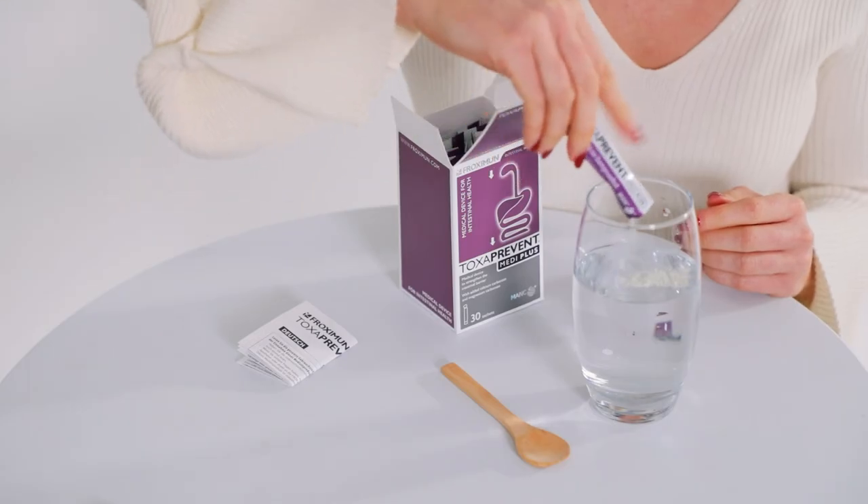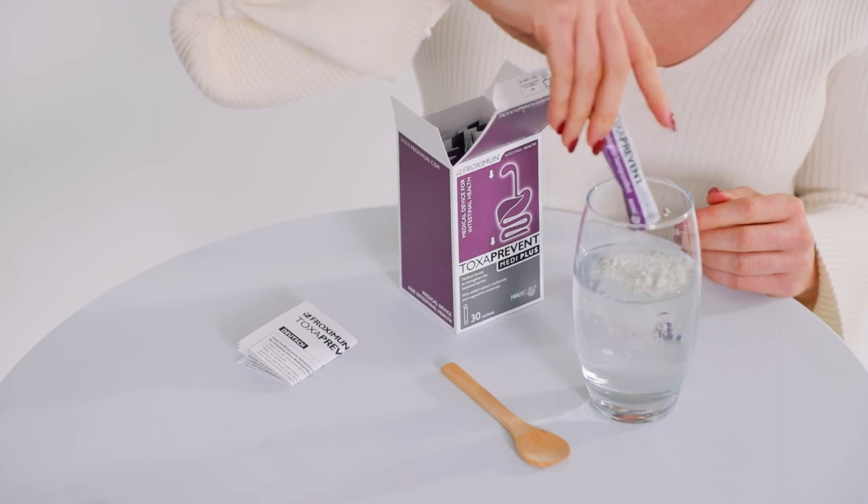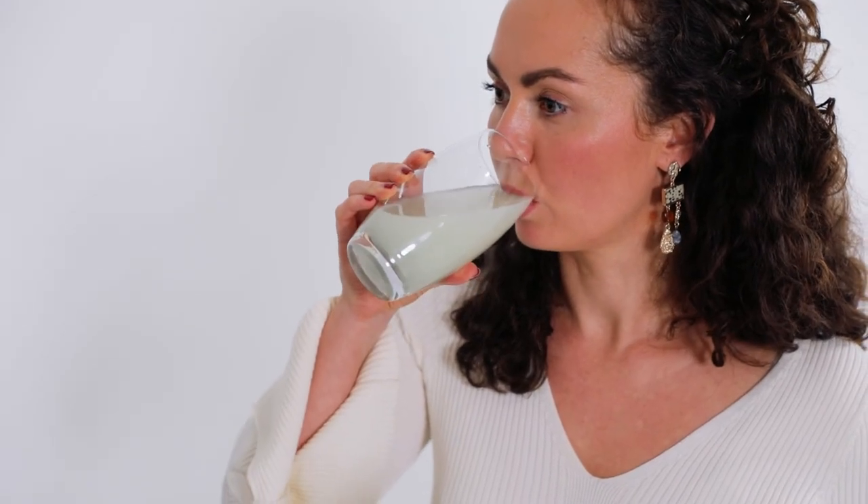Simply mix one Toxa Prevent Medi Plus sachet into 300ml of water and drink before bed, at least two hours after your evening meal.